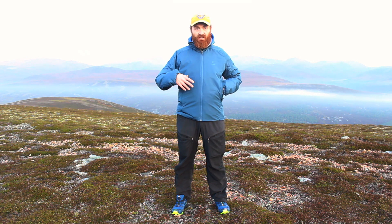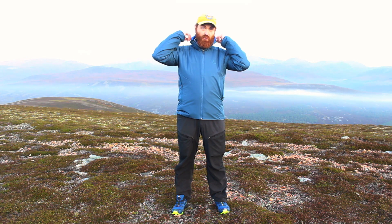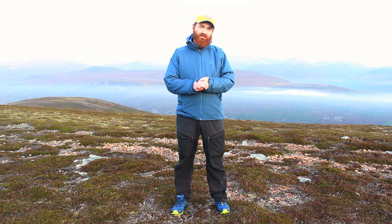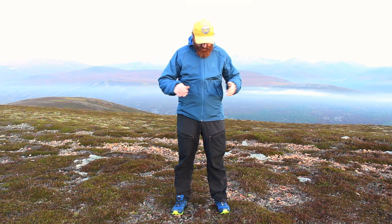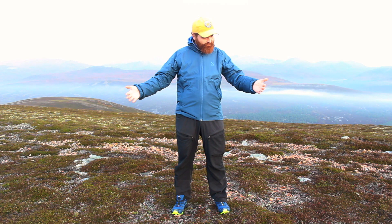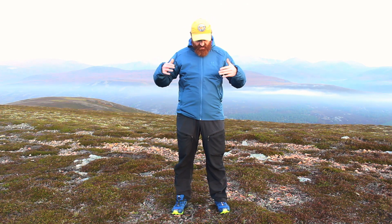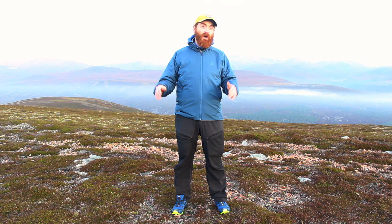This is the jacket version, which basically means it has no hood — the other one's called the Barrier Hood, funnily enough. It has synthetic insulation throughout, is extremely compressible and lightweight at 500 grams for a size large. This is the size medium. I'm about 174 centimeters tall, 76 kilograms, and this size medium fits me absolutely perfectly.